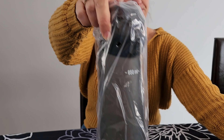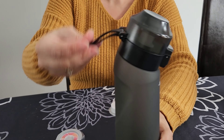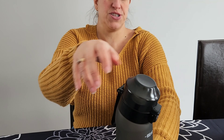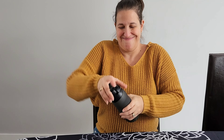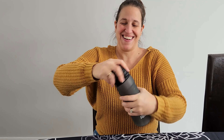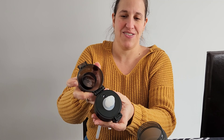Here's the bottle in the box. All brand new, as you can see, nothing's open. It's a good bottle. That's a long straw — it is a long straw.